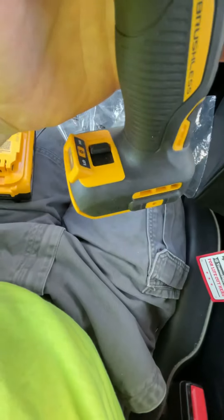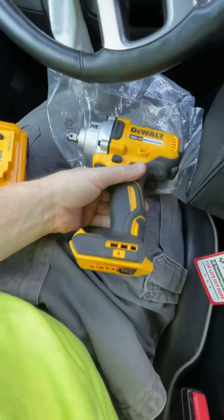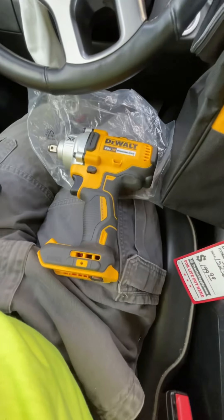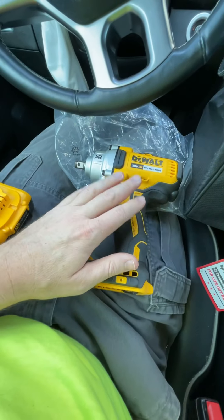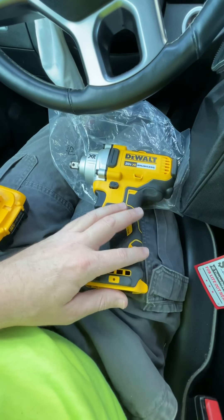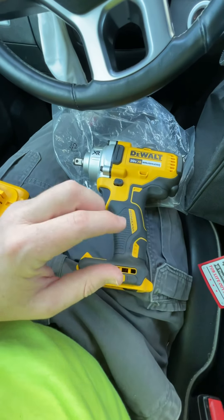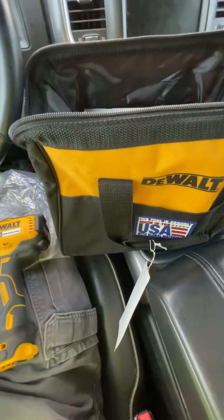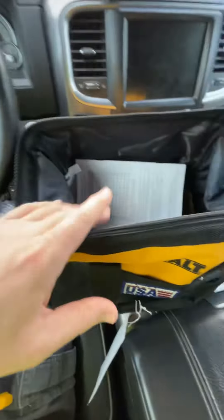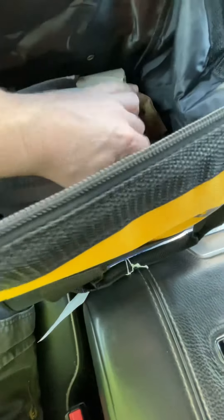It's got high and low settings — two settings. It comes with the 4 amp hour battery. The lowest price I saw on Amazon and Home Depot was $169 for the bare tool — no box, but it has the instructions, the gun, and the charger, the DCB115.